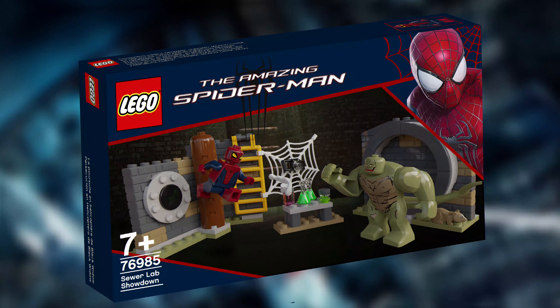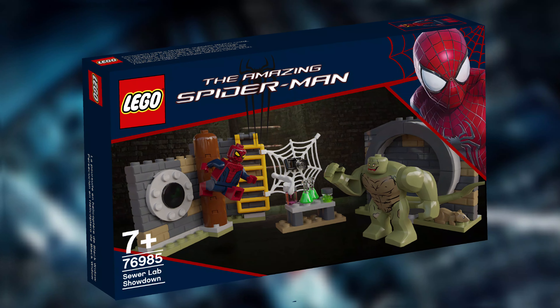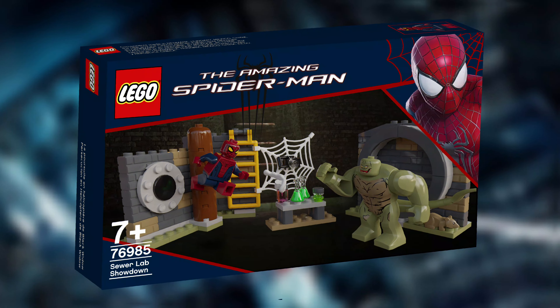The other half of this build consists of a large rounded end to a sewer pipe for the Lizard to emerge from, as well as a small table with lab chemicals and equipment that Dr. Connors would have used before his transformation.